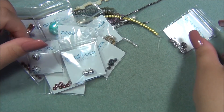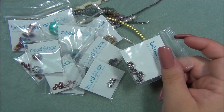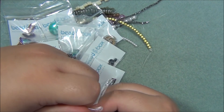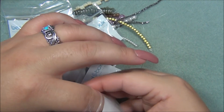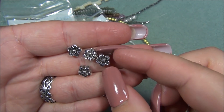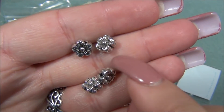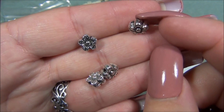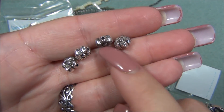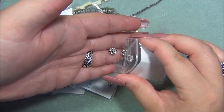And then the last thing, something I'm really loving: nine millimeter pewter flower, silver plated, four pieces. These are so stinking cute — oh, I love these so much. This is like the prettiest metal flower bead I've ever seen. They're heavy too, I can feel the weight. I love those.